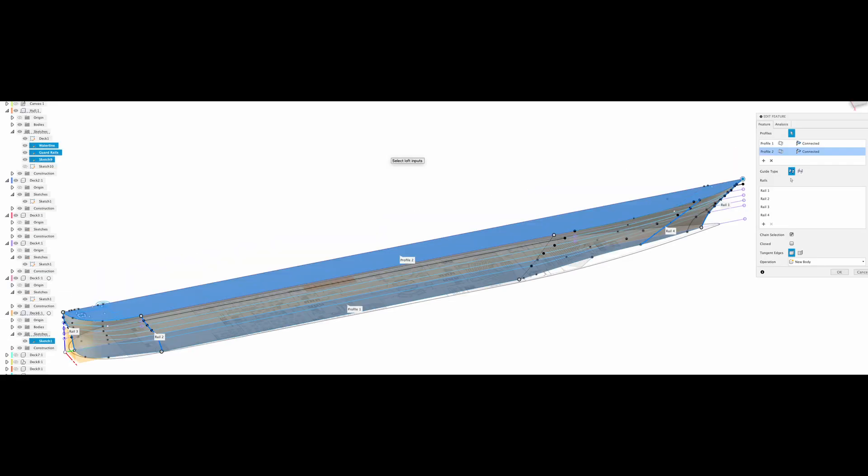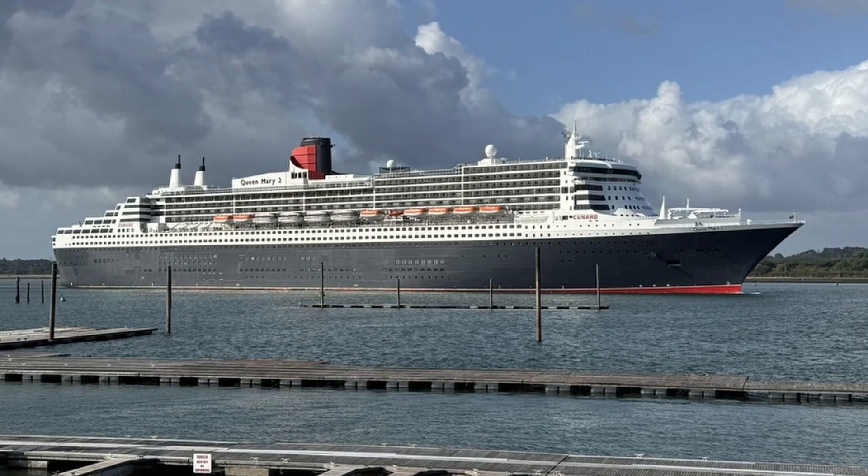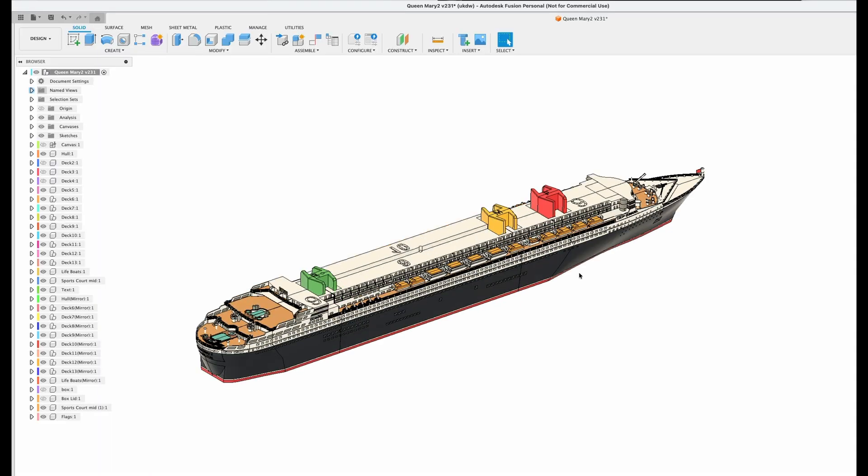Designed in Autodesk Fusion from the deck plans and side view pictures to get the correct heights and profiles. I built one half of the ship, one deck at a time, gradually adding detail.